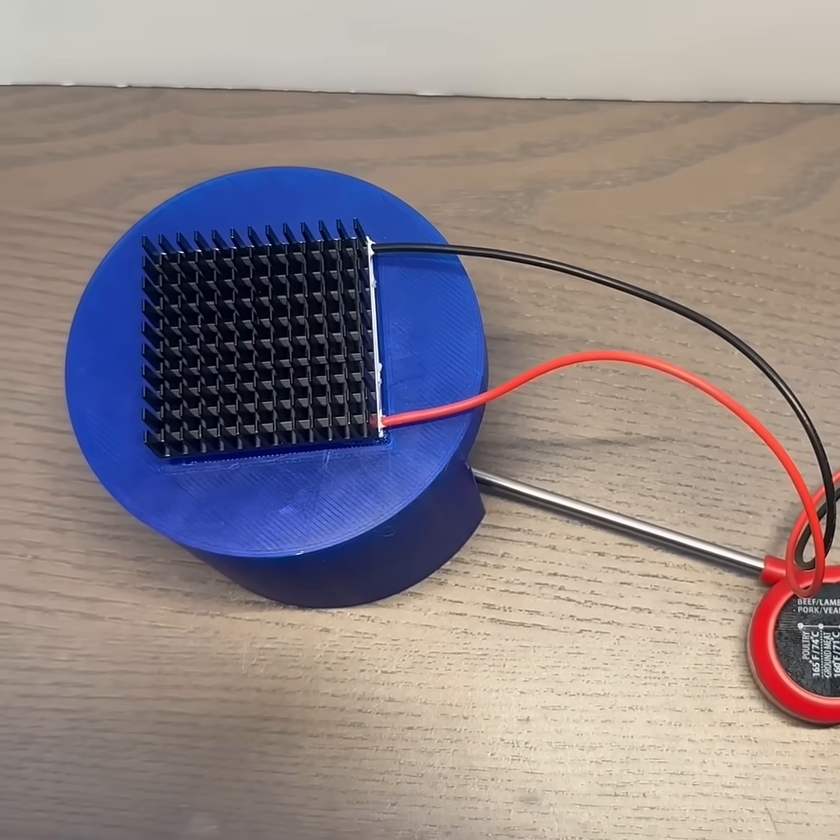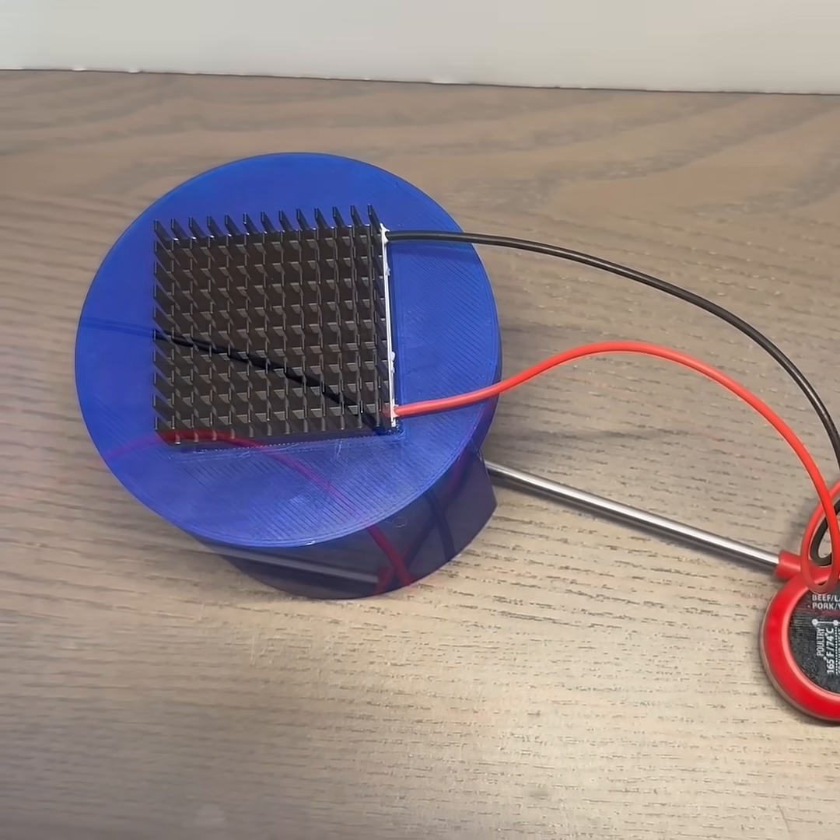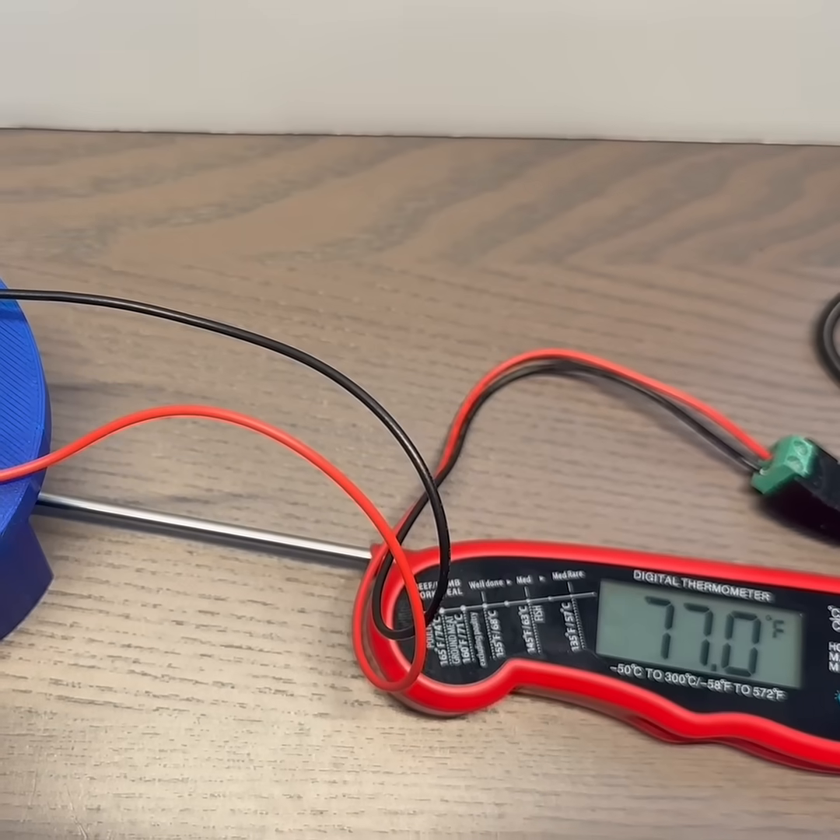This heat sink on the hot side of the cooling device does not dissipate enough heat, and the temperature does not drop and even increases near the plate.